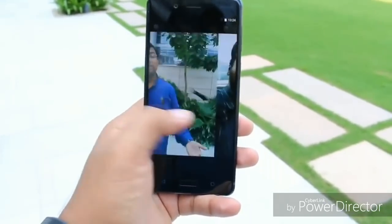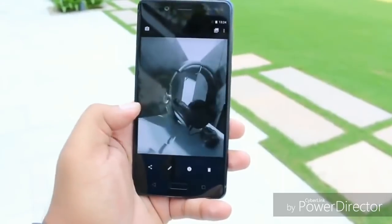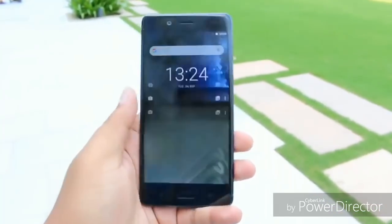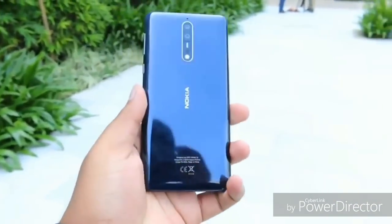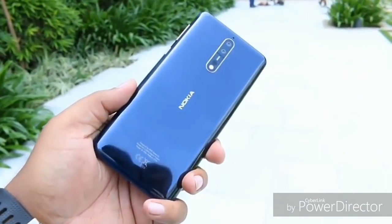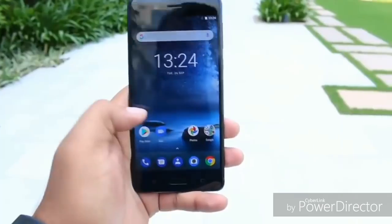The device also features Nokia OZO audio, which helps capture great quality audio. As mentioned, it has an IP54 rating for splash protection. You also get a 3,090 mAh battery with support for fast charging via Quick Charge 3.0. The fingerprint sensor works really well.